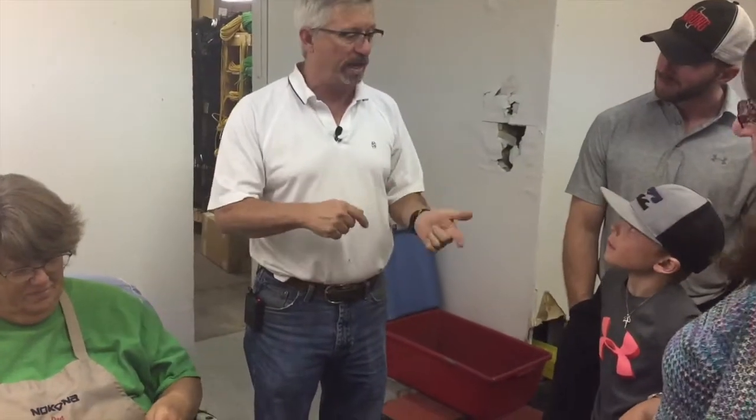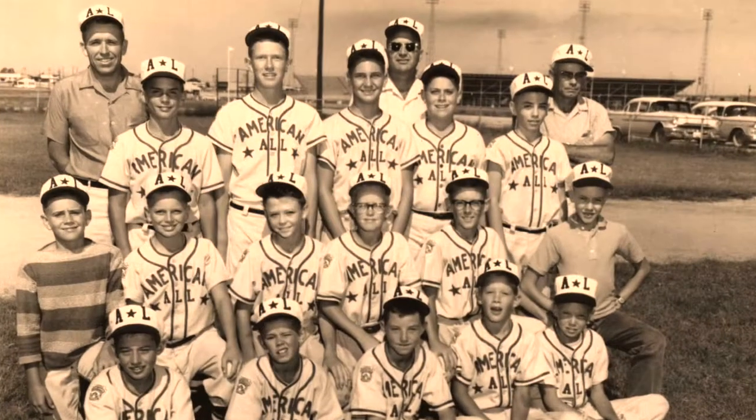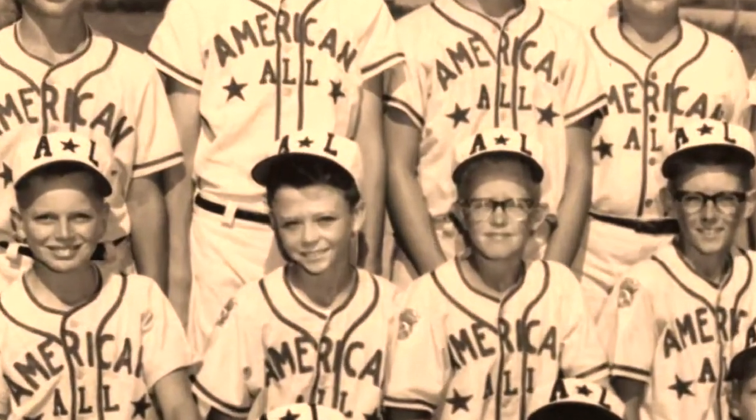In some cases, we've had gloves come back to us over a 30-year period three or four times, and in some cases those gloves don't have an original part left to them when they go out the door after that third time — except for one thing. They may still have grandpa's memories in them, or dad's.